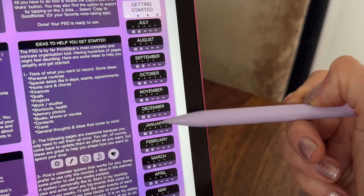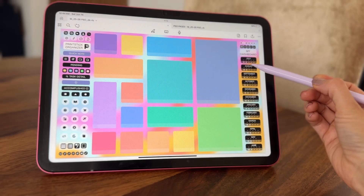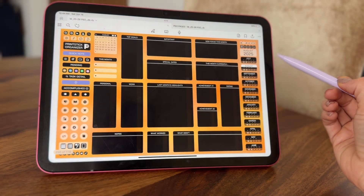But first, let me start by showing you the planner part, which is this bar on the right hand side. It's pretty straightforward. You'll see the name of the months and if you tap on them, you'll load each monthly dashboard.